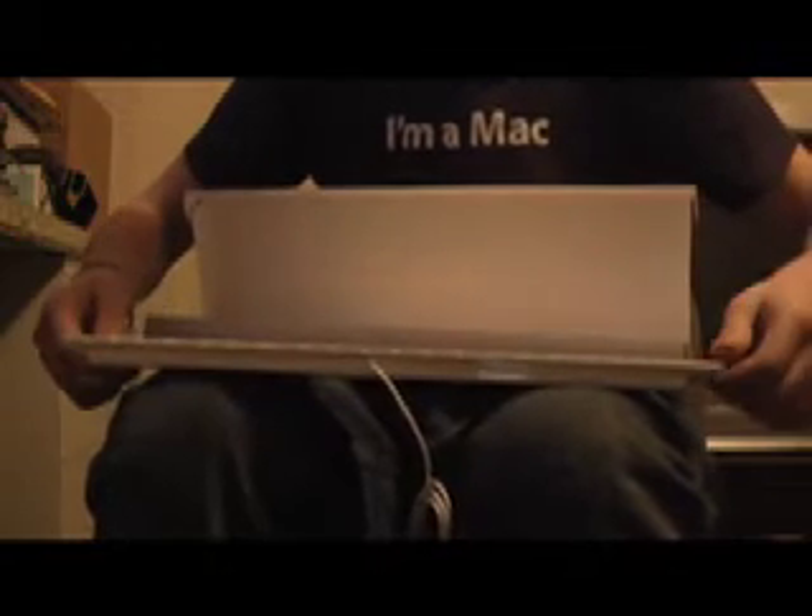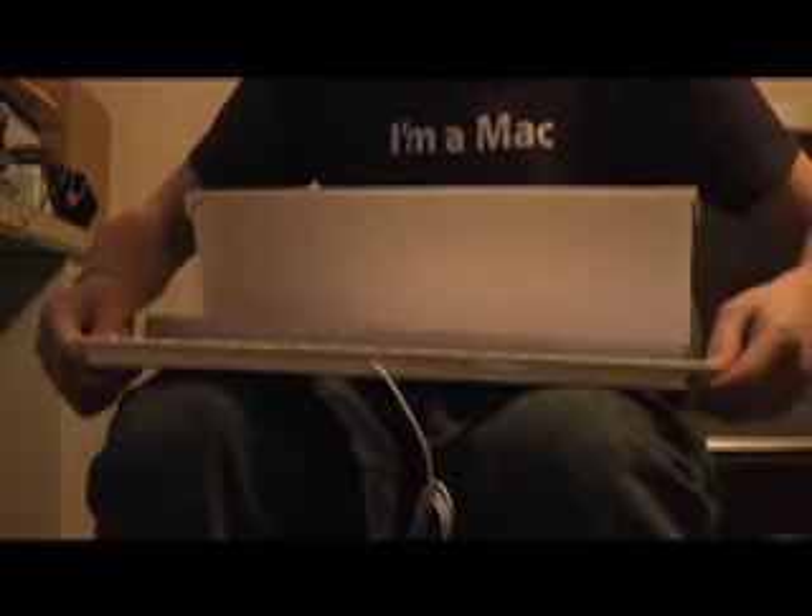I believe it just opens up like... yeah. That's easy. So we just go like this. Whoa. There it is. Yeah, holy crap.